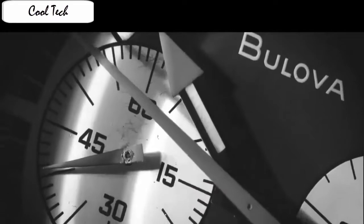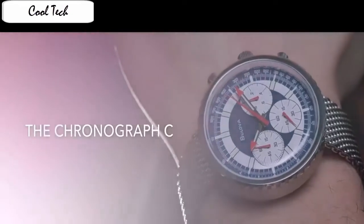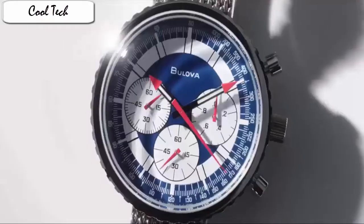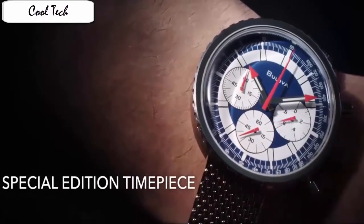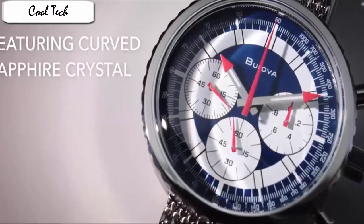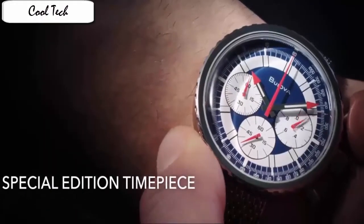Item shape: round dial. Crystal material: anti-reflective sapphire. Display type: analog. Clasp: fold-over clasp with double push-button safety. Case material: stainless steel. Case diameter: 46mm. Case thickness: 13.8mm. Band material: stainless steel. Band length: men's standard. Band width: 20mm. Band color: silver. Dial color: white. Bezel material: stainless steel. Bezel function: stationary. Item weight: 2 lb. Movement: Japanese.